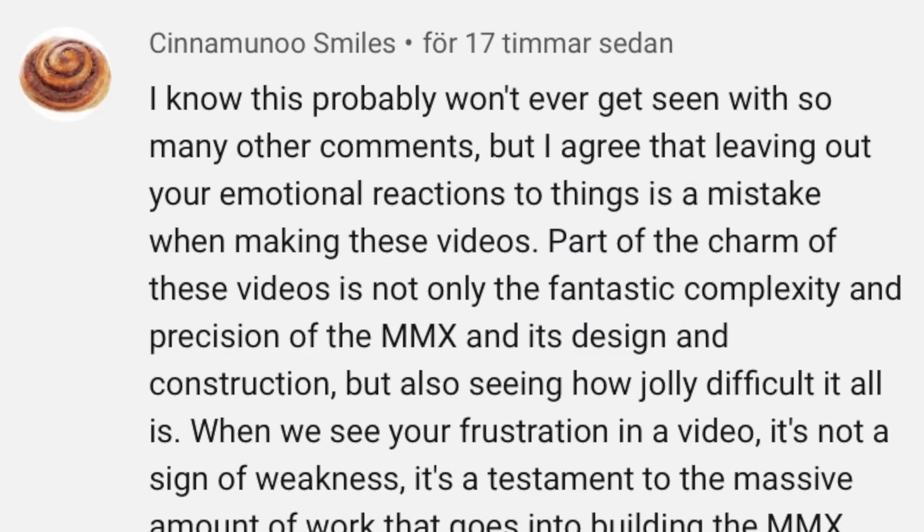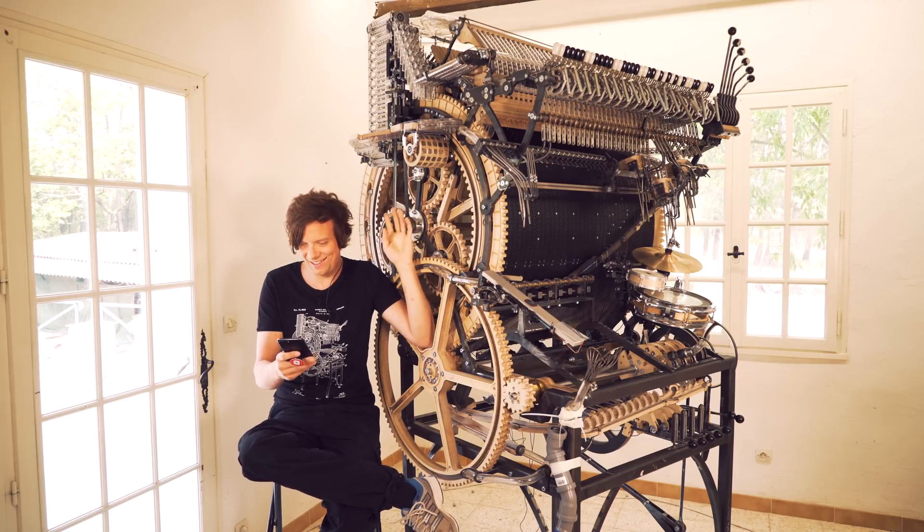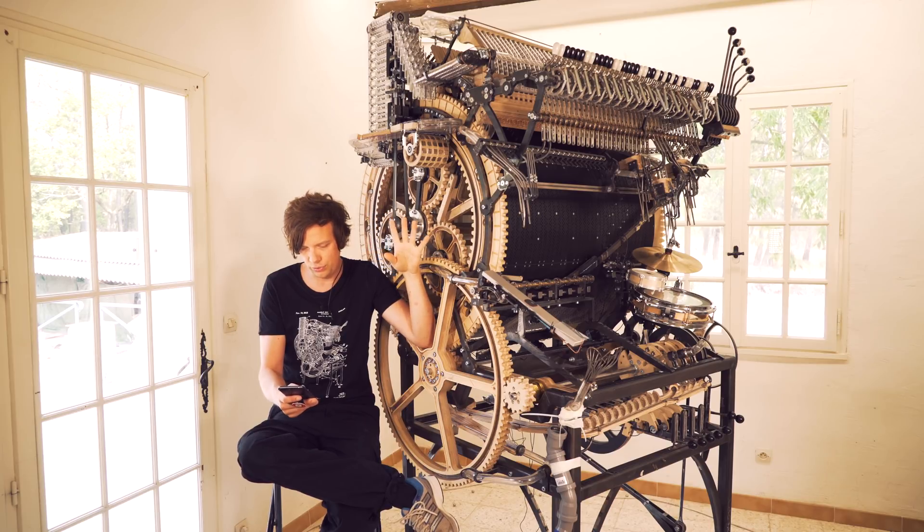The comment is from SinamunoSmiles. Here we go: 'I know this probably won't ever get seen with so many other comments, but I agree that leaving out your emotional reactions to things is a mistake when making these videos. Part of the charm of these videos is not only the fantastic complexity and precision of the MMX and its design and construction, but also seeing how jolly difficult it all is. When we see your frustration in a video, it's not a sign of weakness — it's a testament to the massive amount of work that goes into building the MMX. Achievement is nothing without difficulty. If we only see the positive side of your achievements in your videos, we cannot see the scope of the processes that led to this point, and we only get the impression that all this work has been smooth and easy.'